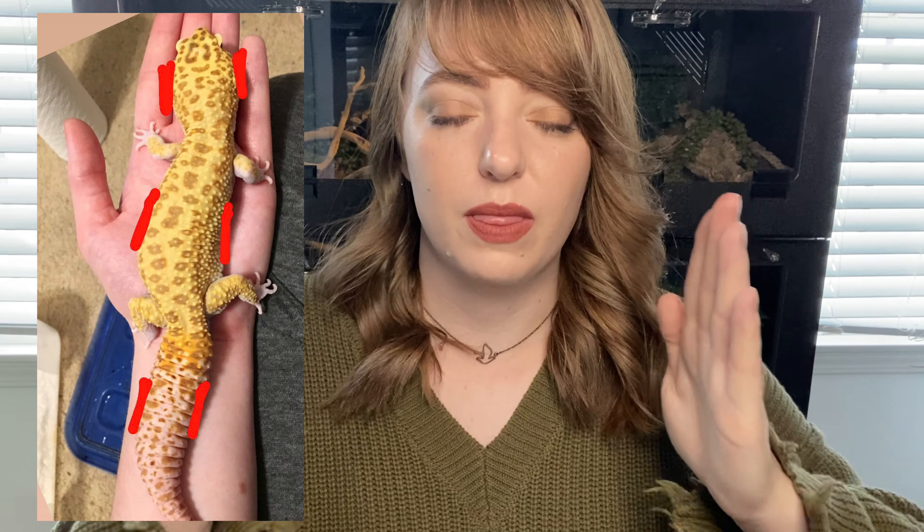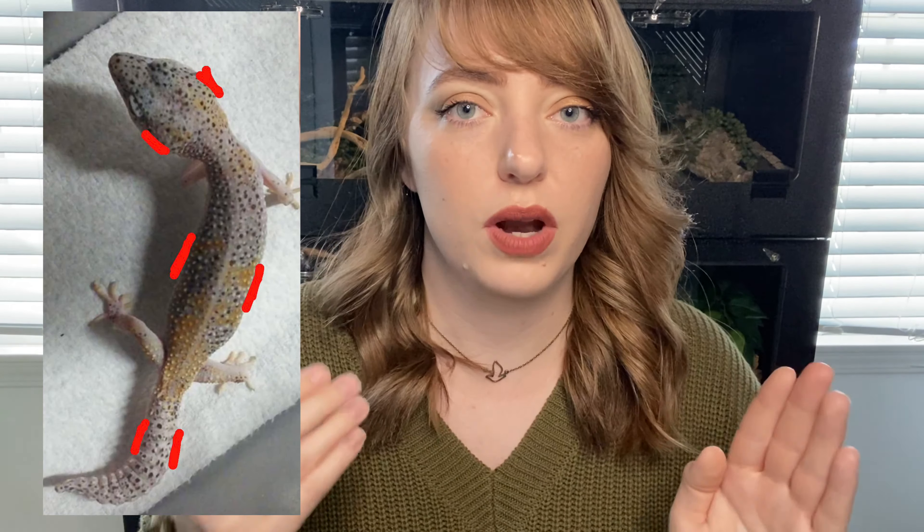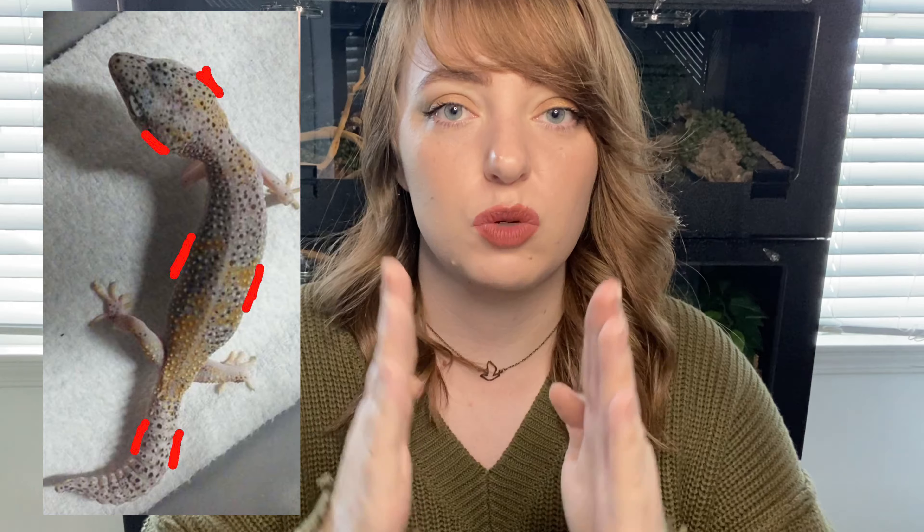You want them to line up. If the tail and the body are wider than the head, that would mean the gecko is overweight. If the gecko's body and tail are smaller than the head, that would indicate they're underweight. So the body proportions are a great way to tell if your gecko is underweight or overweight.